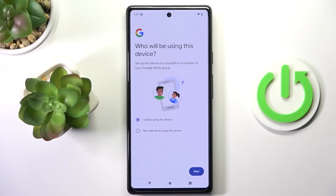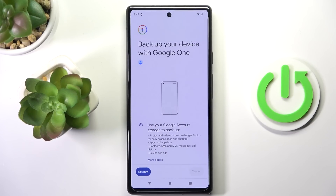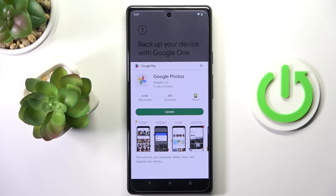Then mark if it's your device or your kid's, and then tap on Next. Click on I Agree to agree with all Google terms and conditions. Click on Turn On to activate Google Backup.